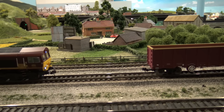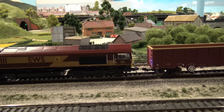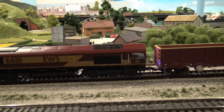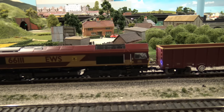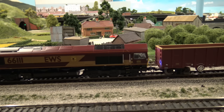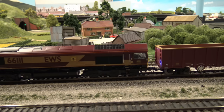The problem is that the locomotive coupling is just a tad higher than the one on the wagon. It's about a millimeter or so higher than the one on the locomotive. So that would mean that I would have to lower the one on the locomotive somehow. I'm not sure exactly how I do that, but I'm sure there's a way.